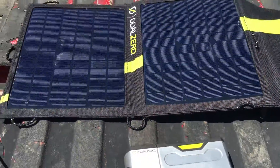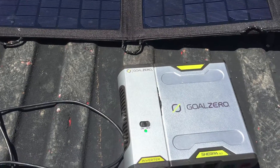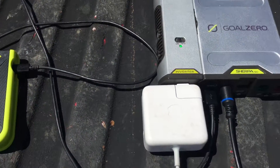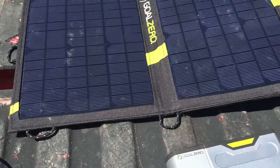If you're backpacking, hiking, or taking small trips, this is a good little kit to have. The panel puts out 13 watts, the Sherpa 50 is 50 watt-hours — I think around 7,800 milliamp-hours — and it has both USB and a 120V outlet.